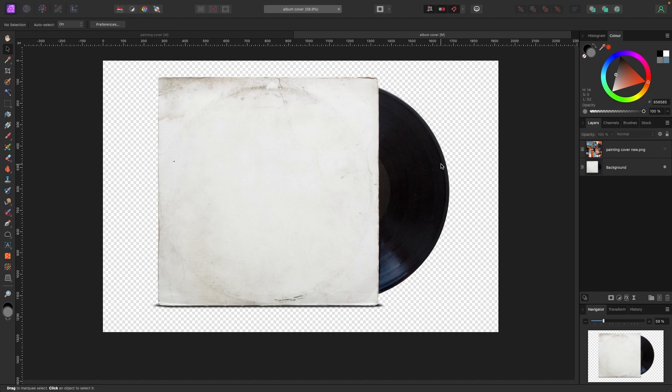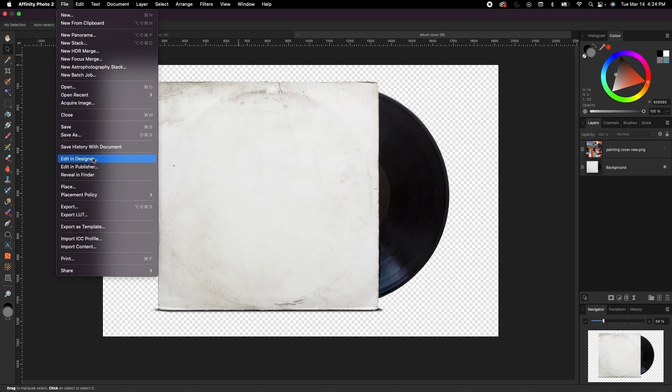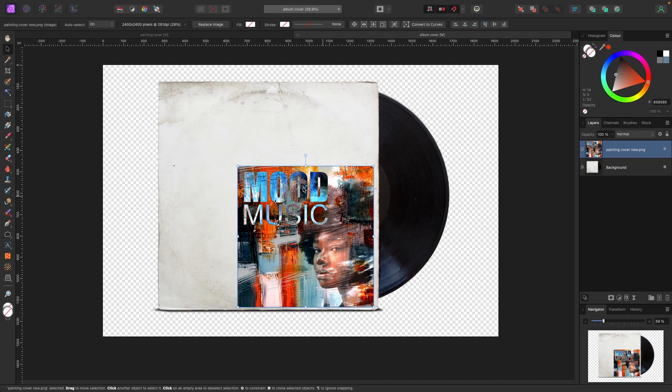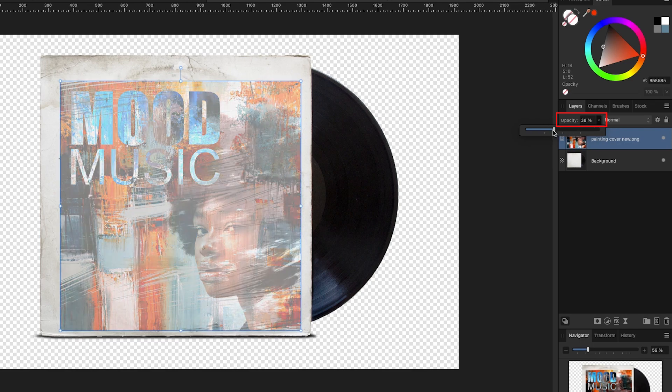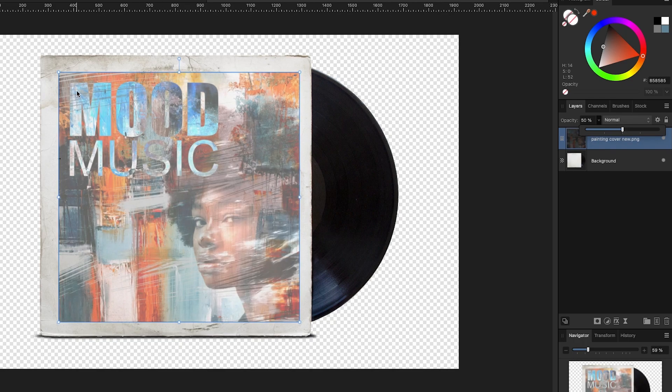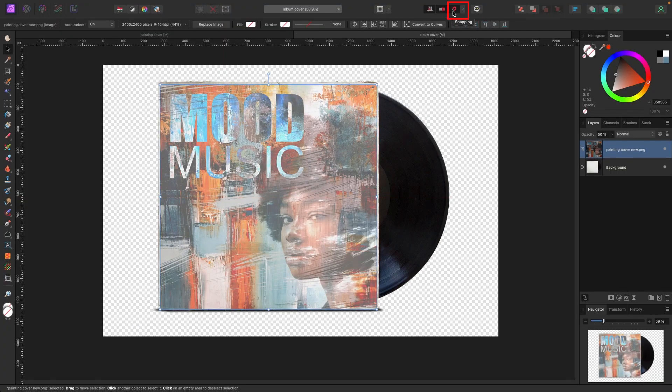So we've got the vinyl mock-up open. If you've downloaded it, you can drag it right into Affinity or right-click and say Open With Affinity Photo. It's a PNG mock-up so there's no background — we'll add one after. To bring in your cover, drag it into Affinity or go to File > Place. I've already brought mine in and I'm going to size it to the cover of the vinyl record. I'll bring the opacity down a bit just so I can see the edges and line it up properly.